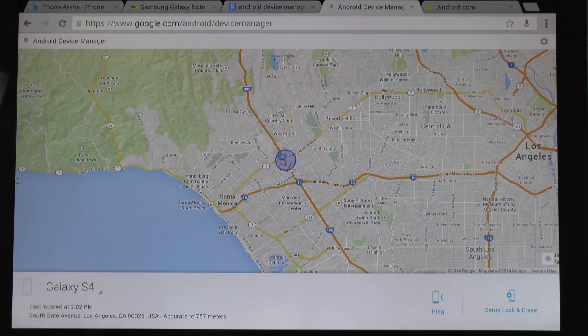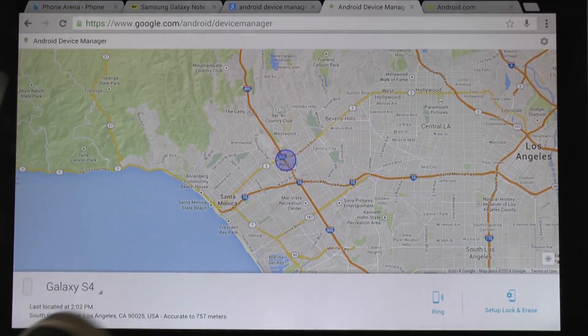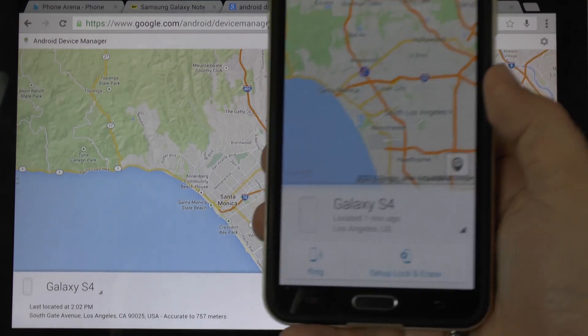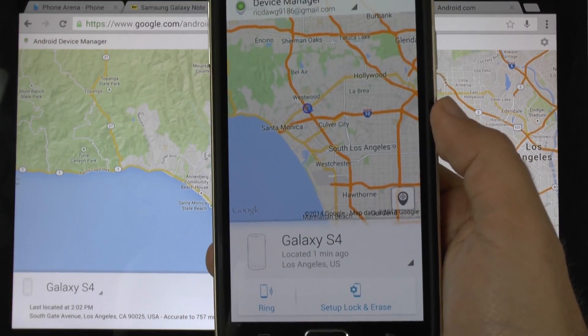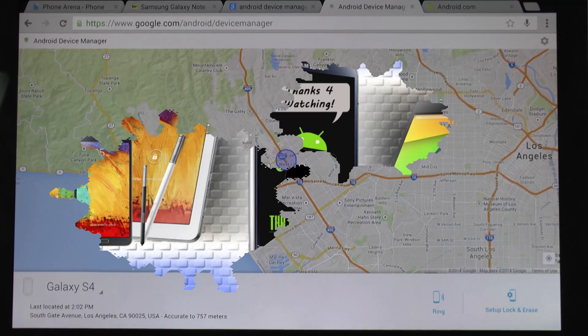Hopefully you found this video helpful. If you have any questions about it, feel free to ask. This can be done again on any device out there and the app will do the same exact thing — allowing you to see which devices you have. And of course, being able to wipe it out. Very nice and detailed in how it works. This has been Ricky, the Android guy.